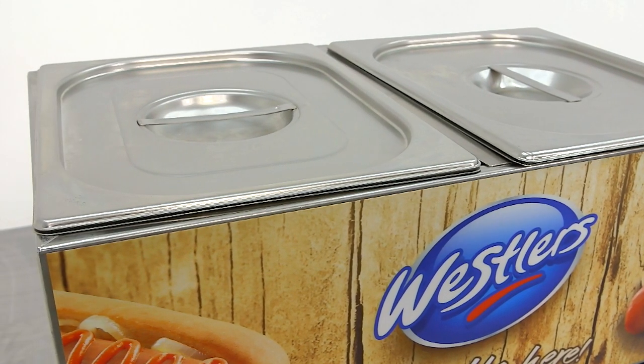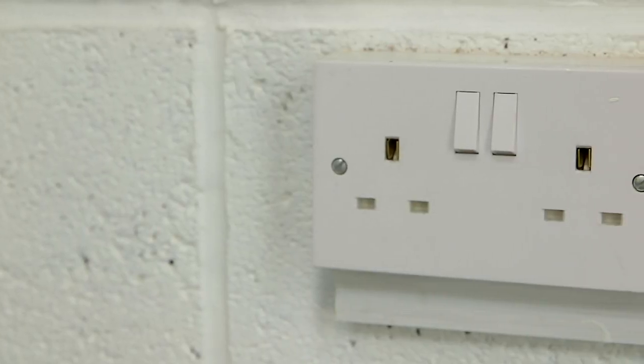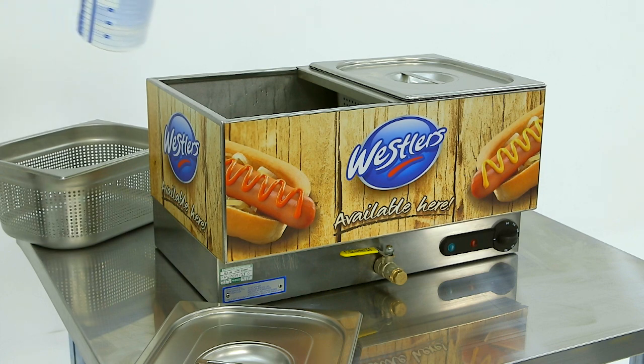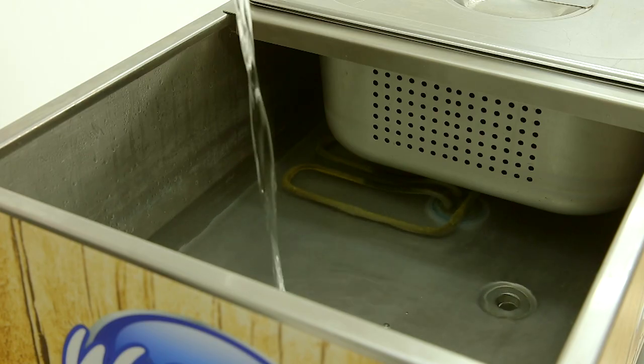Once the Bain-Marie is ready for use, insert the plug into the back of the machine and connect to a 13 Amp wall socket. Fill the tank with water to just below the bottom of the perforated pans.